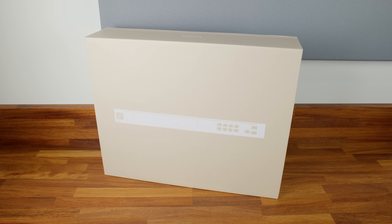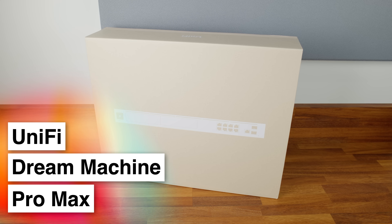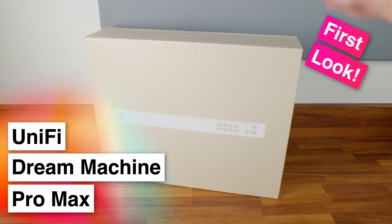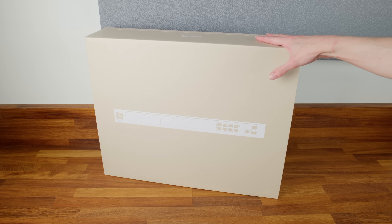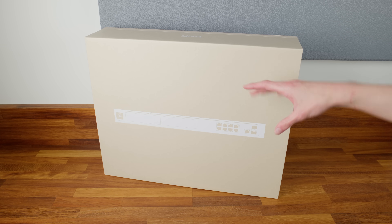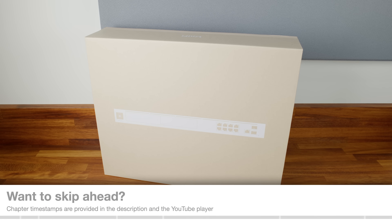In today's video we're going to be taking a look at a brand new product from Ubiquiti that literally just launched today — it's the UniFi Dream Machine Pro Max. Ubiquiti sent this over as a pre-release sample. We'll take a quick look at it, try it out, talk about some of the new features, do some initial performance tests, and then cover more in-depth features in separate videos.